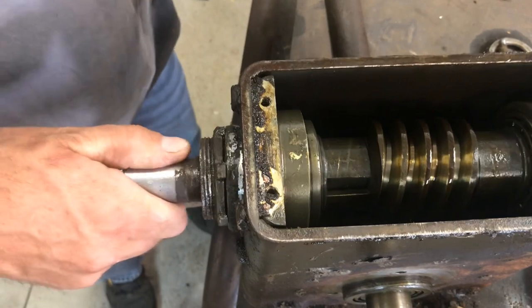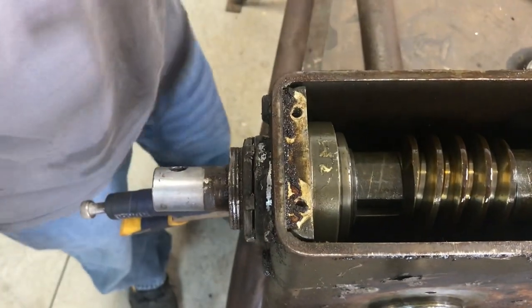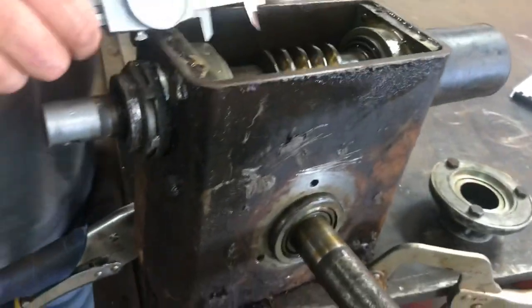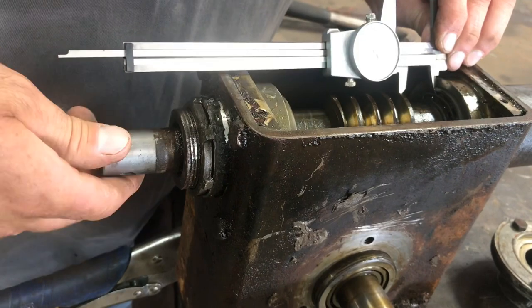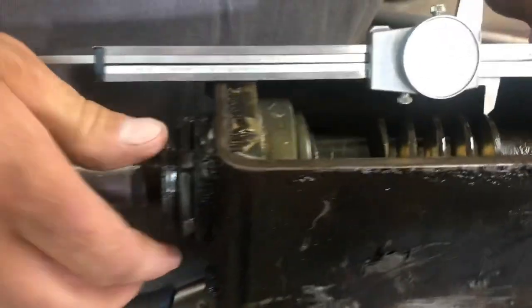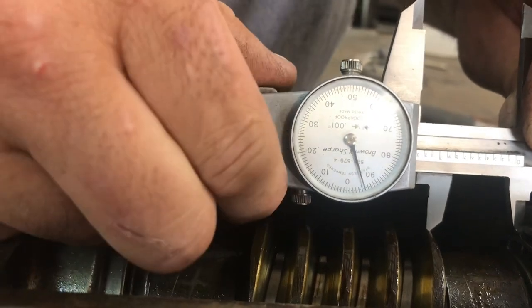Five thousandths play back and forth — that's getting close to ten. What we're going to do is get this adjusted. I'm not exactly sure, let's just do this. There's really no way to get that down in there. Okay, so we're going to set it here and pull this back. We're looking at almost six thousandths right there, so that's not too terrible. We're going to leave it right there.